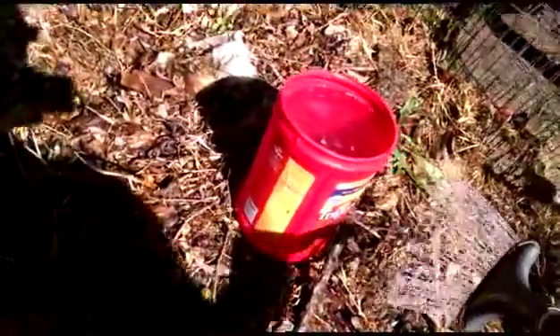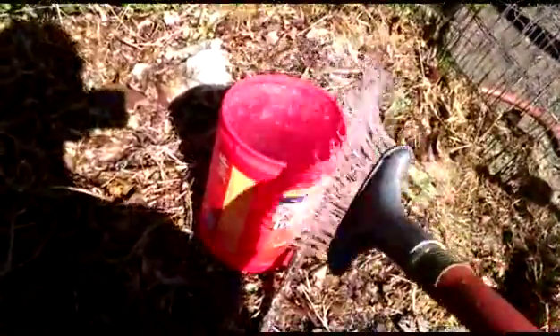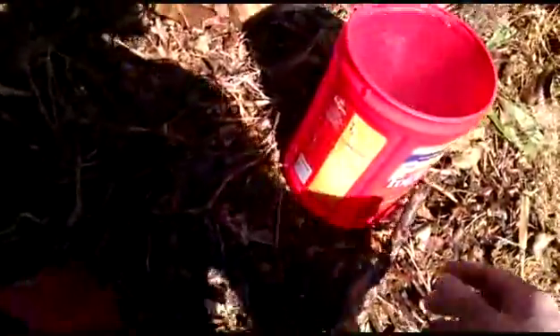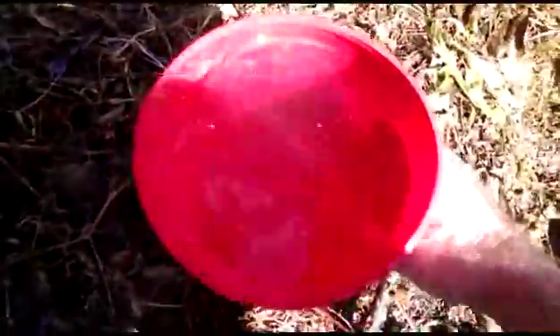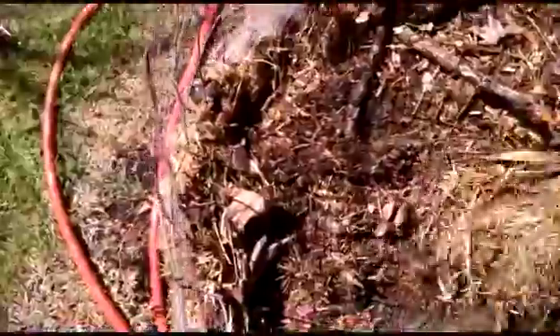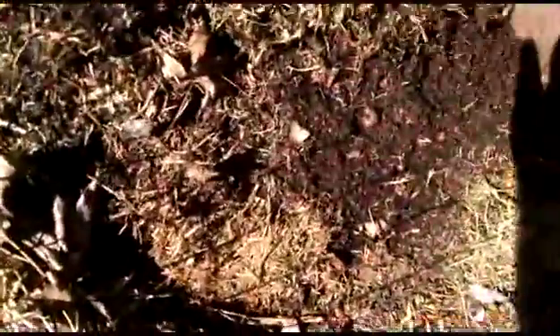Alright, watering down the compost pile. I've mixed up some nematodes in here and I'm going to spray them in there, because it doesn't take much. There are many, many beetle grubs in here, as you can see.